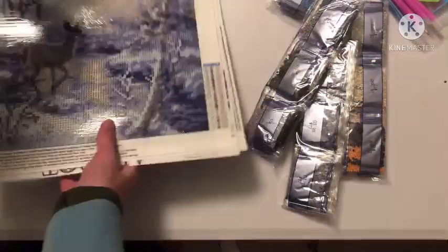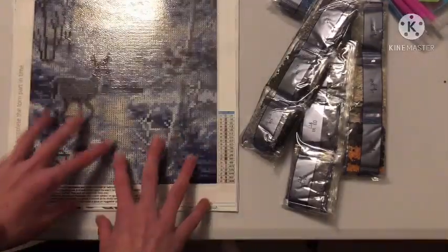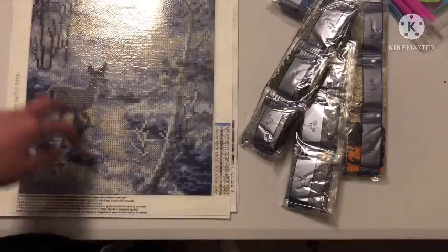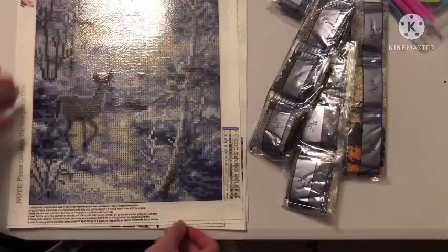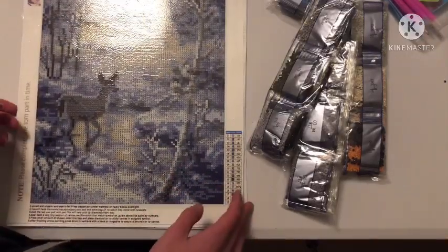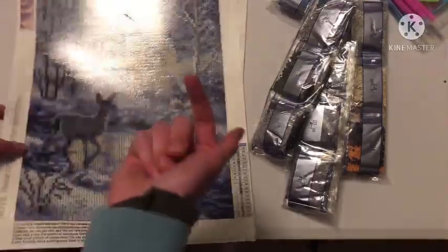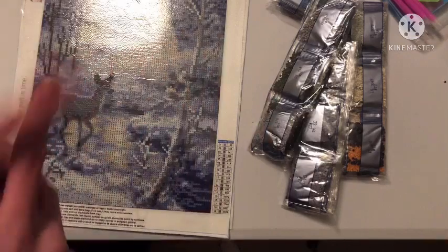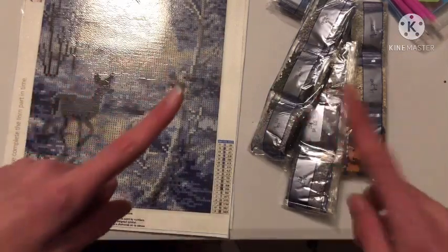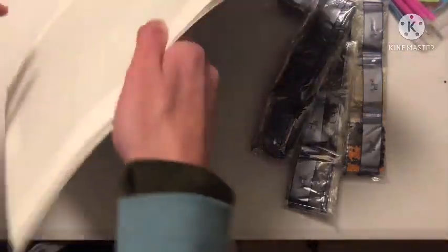A really interesting thing is that they come flat. I've never seen a diamond painting kit come flat like this, and honestly this is the way to go. More diamond painting companies should be doing this because there is not a single crease in this kit. It feels brand new, just out of the factory. You don't have to flatten it and there are no bubbles. The glue looks glittery, which is always a big plus.